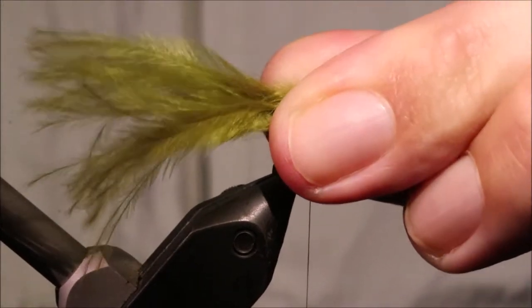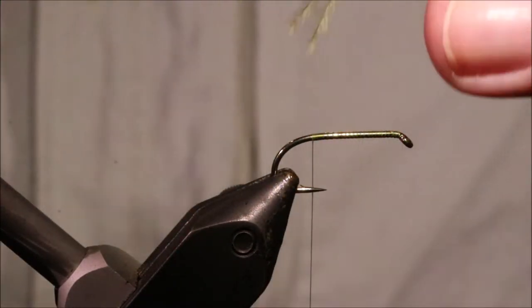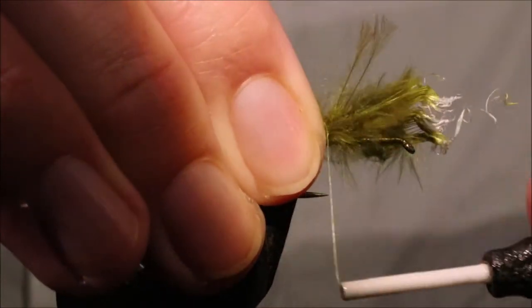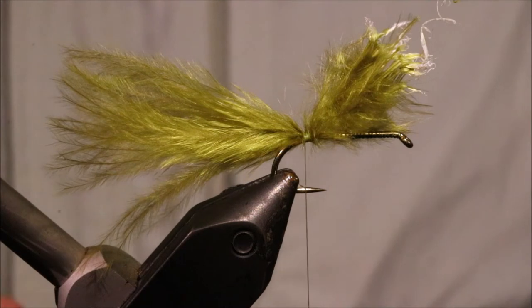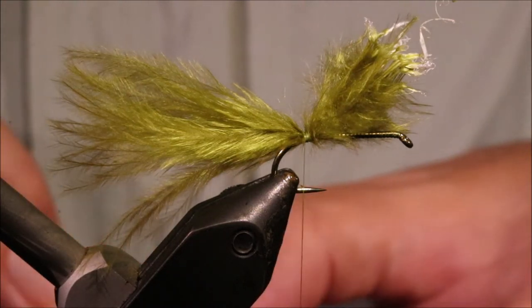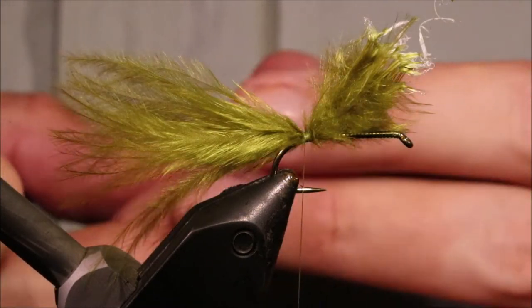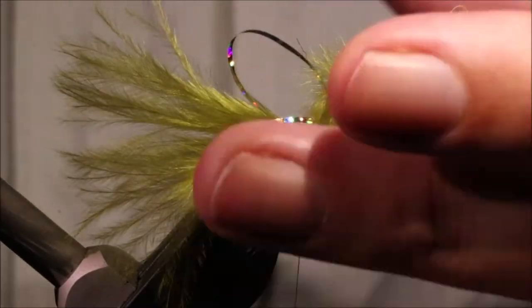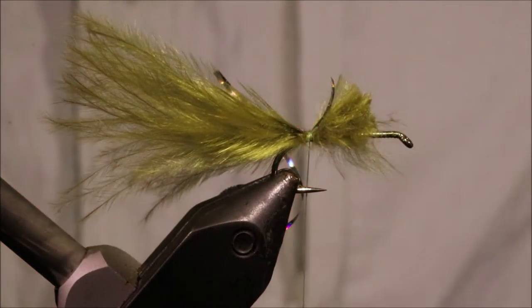Tail length is up to you — you can make it really long or a bit shorter. I think like a hook length and a half, something like that — like a hook length and a half or two shanks — is about right. Just catch that in right at the bend, two or three turns is enough. And then we'll get some medium silver holography for the rib, just catch that in as well, still on the side. Then come in and trim the waste, leaving myself plenty of clear space at the front.